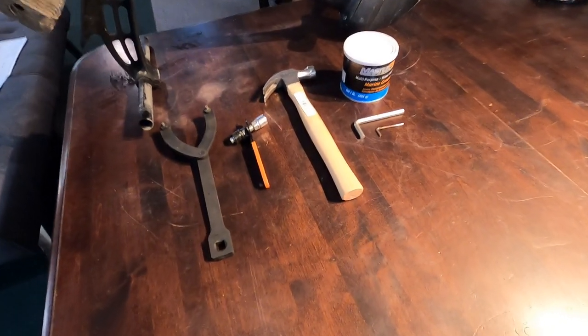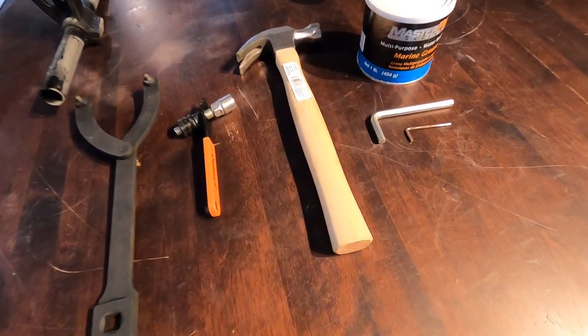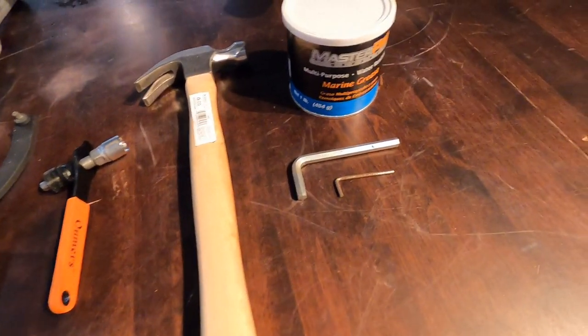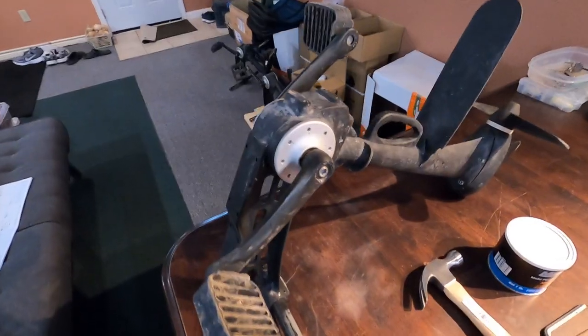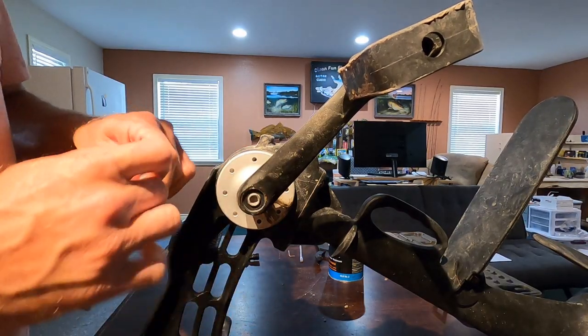Hey, what's up y'all — it's definitely that time, we're going to do some maintenance to my pedal drive. Any of the propeller style drives are going to be similar to what we're going to do today. The native and the Hoodoo Tempest pedal drive are basically the exact same thing. The tools you'll need will be a spanner wrench, a pedal arm remover, a hammer preferably rubber, some marine grease, and a couple of allen wrenches.